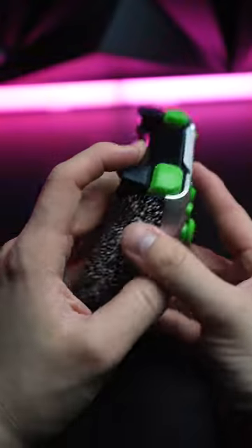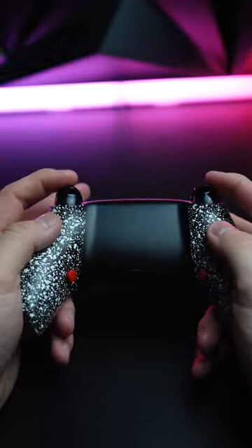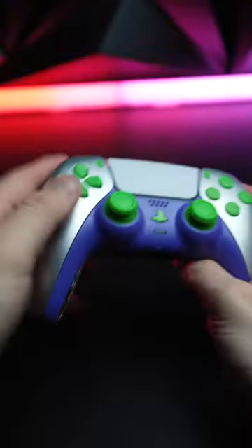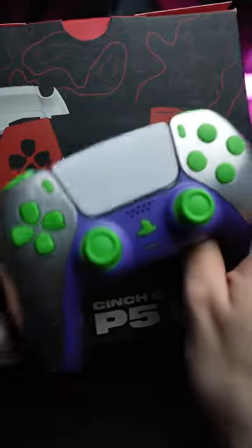So, you want to make a smart purchase decision, and you want a controller that's going to last for years, I highly recommend Cinch Gaming for that reason alone, minus the mouse click triggers, grip, everything like that. That's the best reason, in my opinion. So let's get this boxed up and out to Jerome.